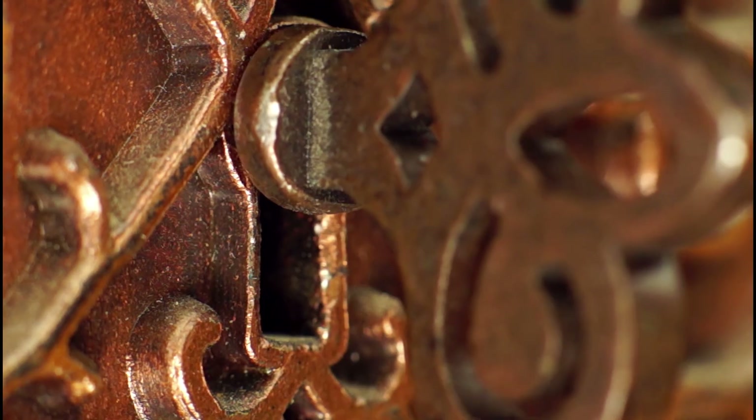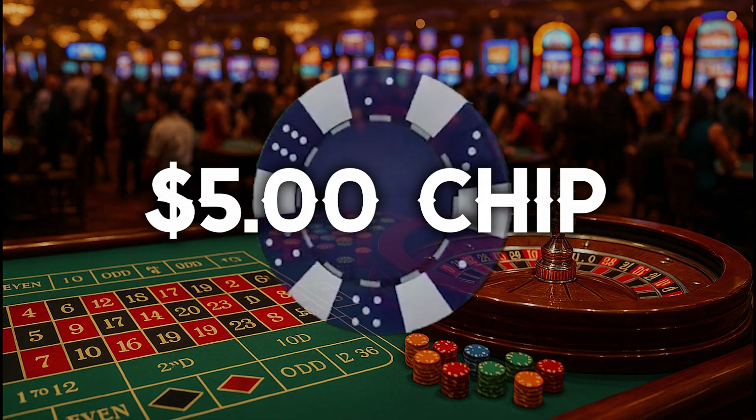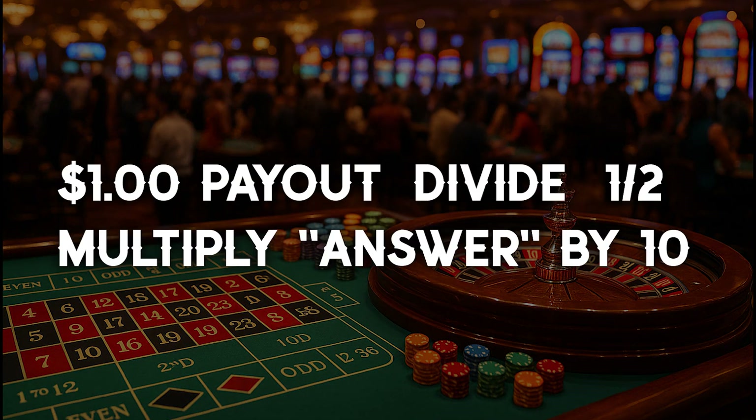The second technique uses a key. A key is a mathematical equation that makes it easy for the dealer to figure out a complicated math problem. Keys are more commonly used on craps, however they can work for other games as well. So if you want to pay per dollar amount instead of per unit, yet you're having a hard time converting $1 chips to $5 chips, or $5 chips to $25 chips, then this key is for you. To convert a $1 chip to a $5 chip, take the full $1 payout, divide that in half, and multiply that answer by 10.